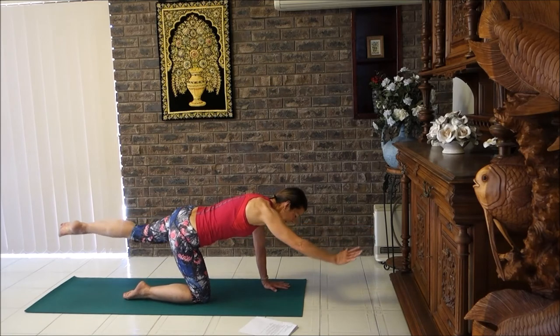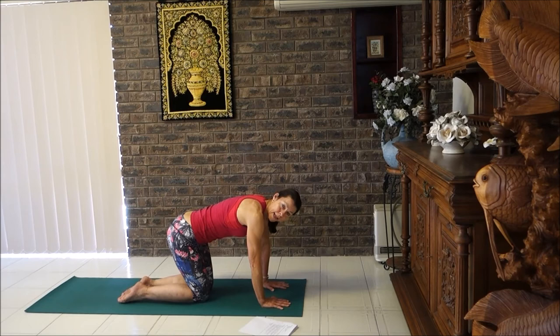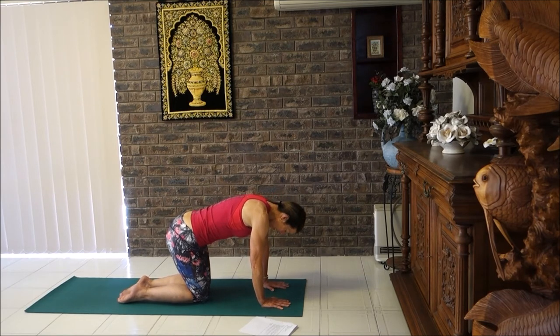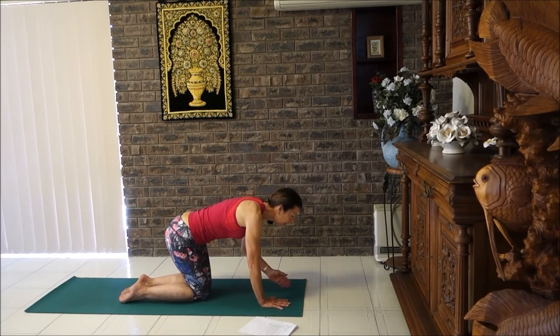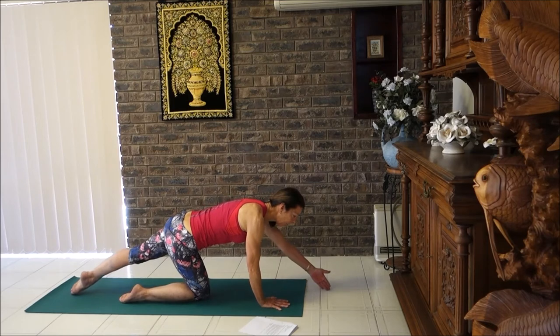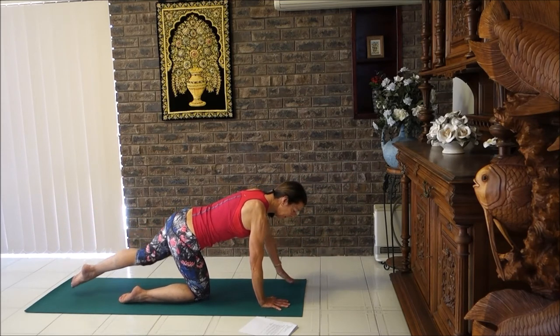For a challenge today, we're going to extend our right arm and right leg — a little bit more challenging. You might want to move the knees just a little bit closer together. Slide your right arm and right leg away, lift it up, and lower it down. Then change sides — breathe in, extend the arm and leg, breathe out coming down. This is quite a balanced challenge.